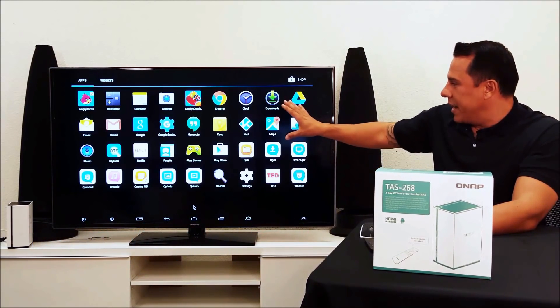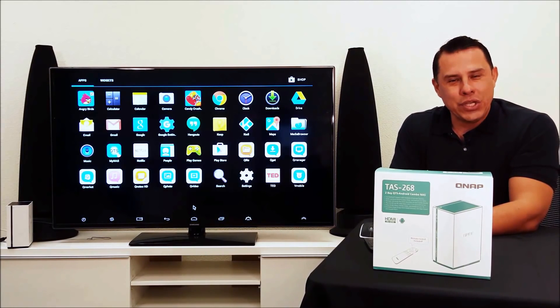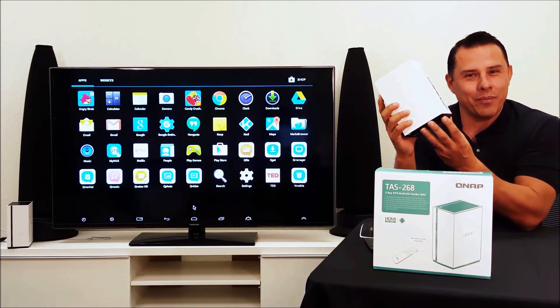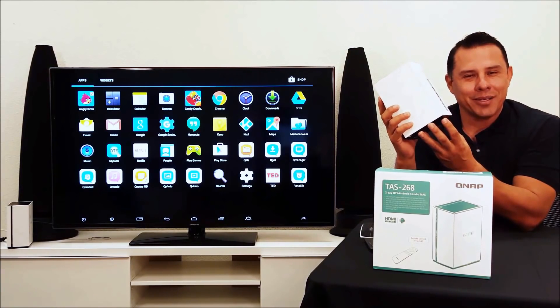So now the best of both worlds — Android and QTS — come in one system: the new TAS 268. For more information, click on the link below. My name is Hernan. On behalf of QNAP, thanks for stopping by.